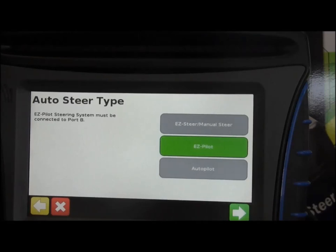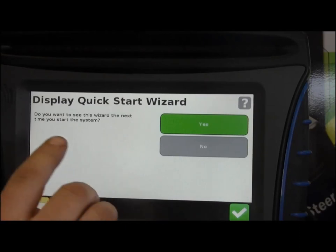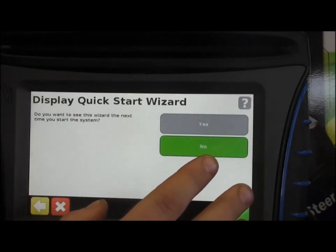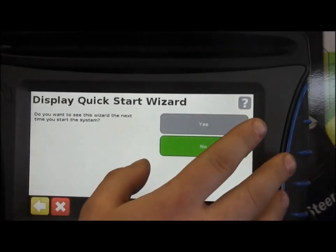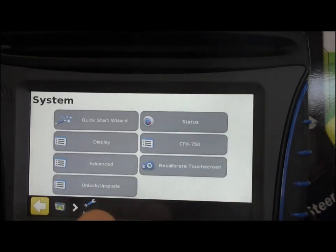Ask your precision farming specialist and he'll let you know what you're using. Then it asks if you'd like to see this display startup wizard again at the start of each menu. If you want those settings left, hit no and you won't see that screen every time you start up the 750. If you'd like to see it because you may be changing some things, hit yes and go through there.